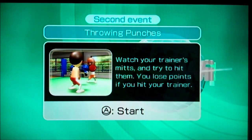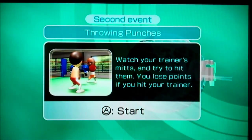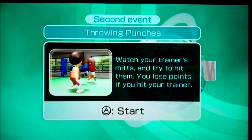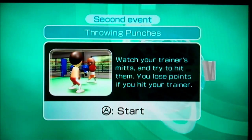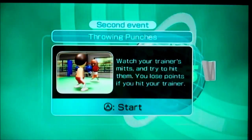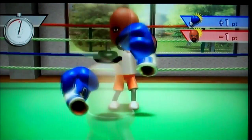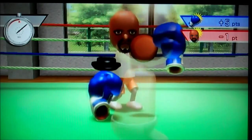Here's our nunchuck. I'm very twisted — all right, in we get. So now we are throwing punches at coach. Watch your trainers' mix and try to hit them — you lose points if you hit the trainer. Didn't you read, dumbass? It says you lose points if you hit the trainer. What does he do first time? He hits the trainer.